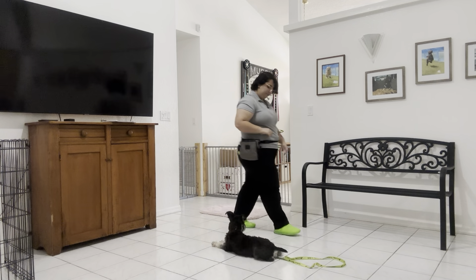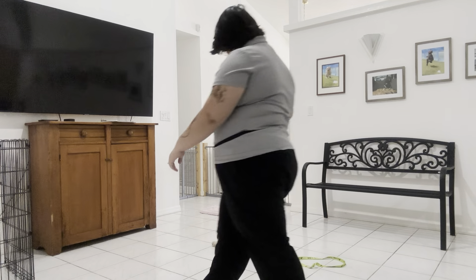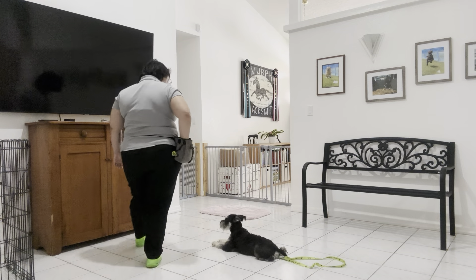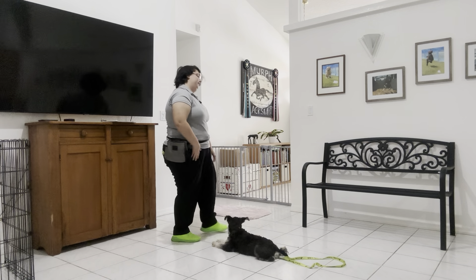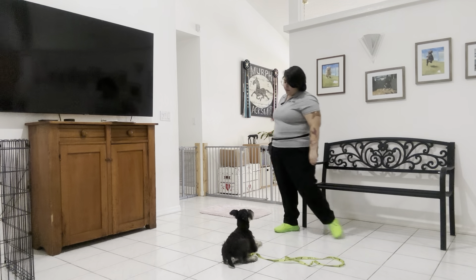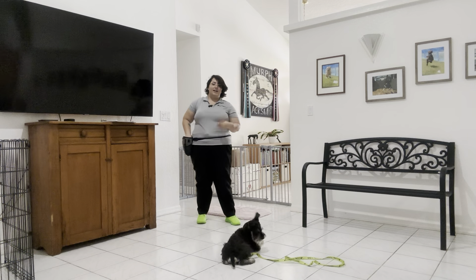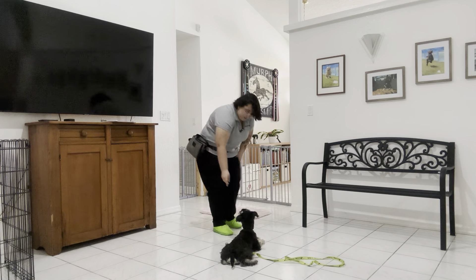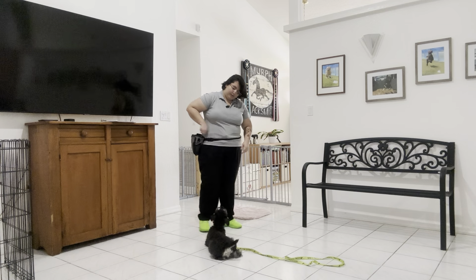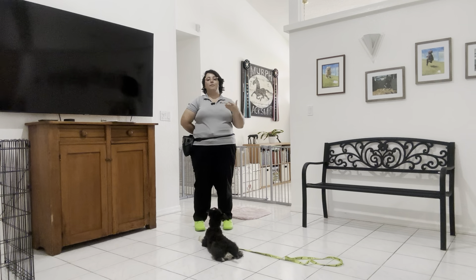Obi, stay. Yes. Stay. You see, in this case, there's actually a distraction out of our control in the room. There is a little fly that seems to be bugging Obi quite a bit. So you see, he did break. Stay. But it's really important that no matter what's going on, Obi's not breaking from his downstay. And even though this is something out of our control, it's still important that Obi practices around it.